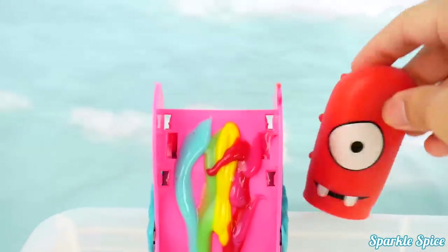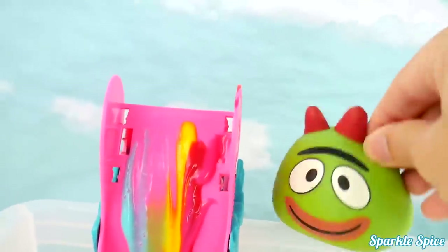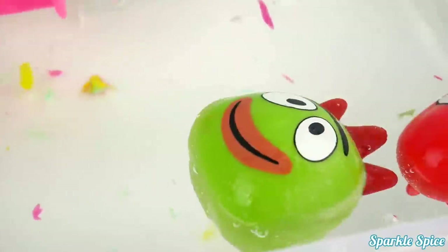Here comes Muno down the slide! Whoa! Big splash! Next up is Broby! He looks excited to go down the slide! Whoa! He's stuck! Tumble down! Feels nice!